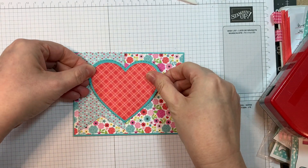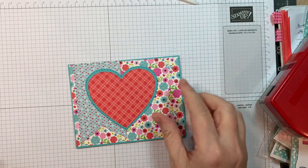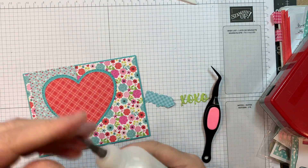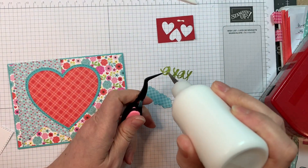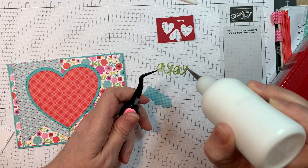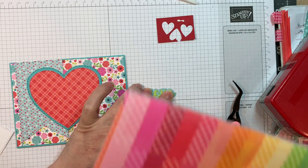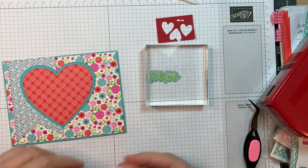I cut that plaid on an angle — I think it adds a little something. I'm lining up the point of the heart and then the V of the heart with the edge of that die cut I put on the card first. Then I used Gingham Linen to cut out this XOXO with the Valentine Word Dies — the linen side for the green and the gingham side for that aqua color. I'm layering those two together using my reverse tweezers and some art glitter glue.